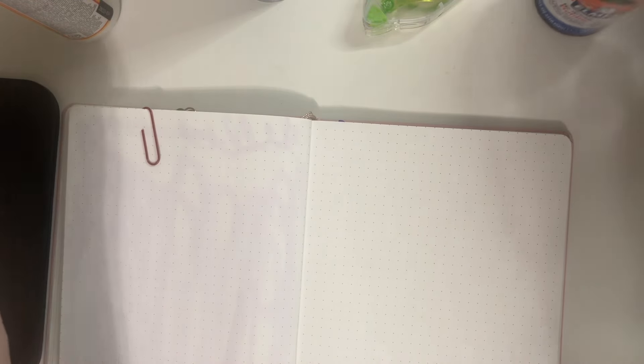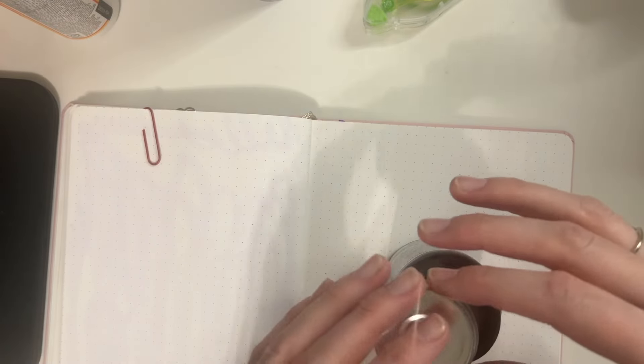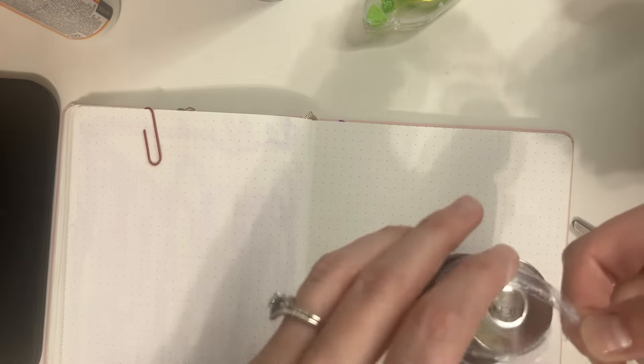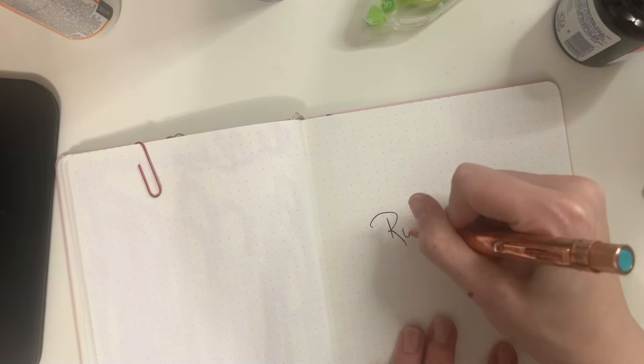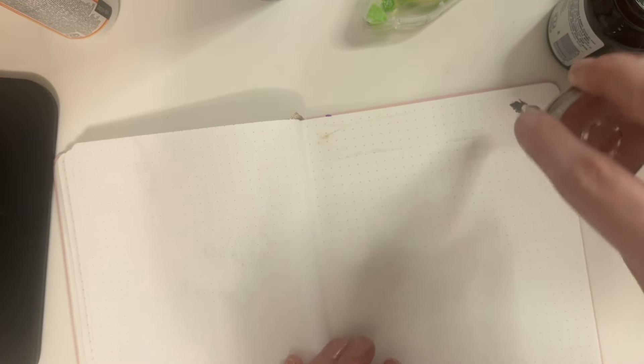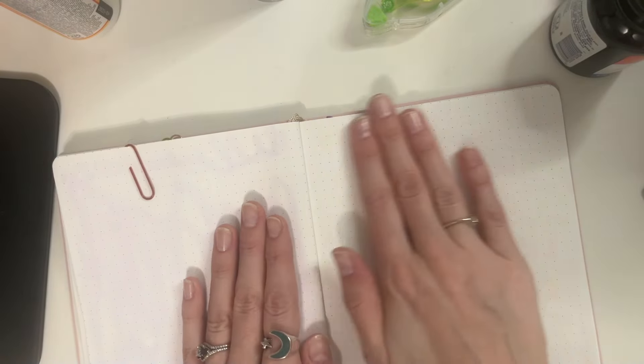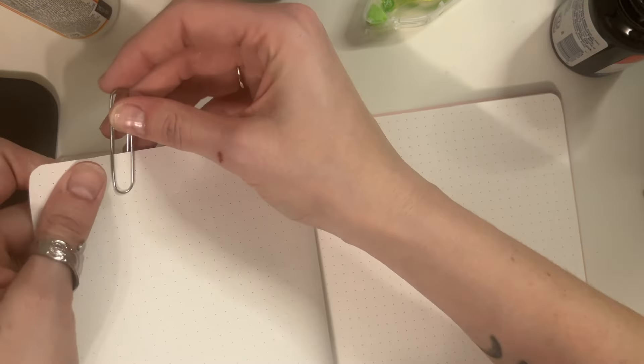Now we'll move on to the rubber cement. Oh, that is a strong smell — this one definitely needs open windows. There are so many different ways you can glue stuff. I had no idea there were this many options. We're adding the rubber cement all along the page, making it very thin — no bumps or ridges — because when the pages dry together that will be the entire texture of the page. Flatten down the rubber cement, grab the two pages, and paperclip. Boom.